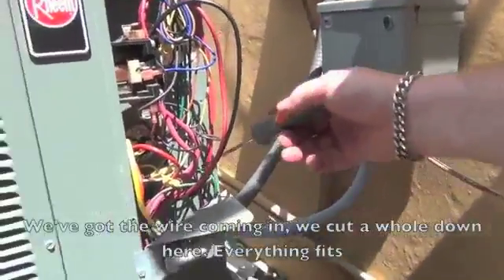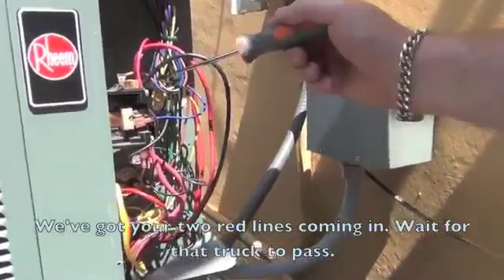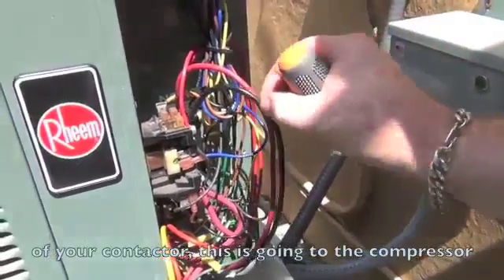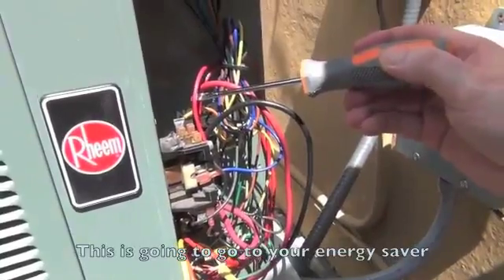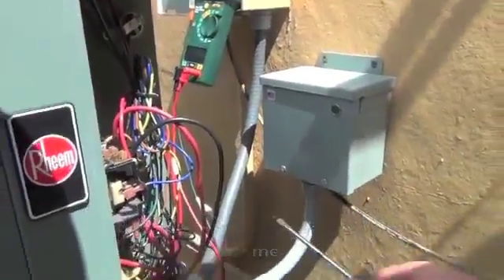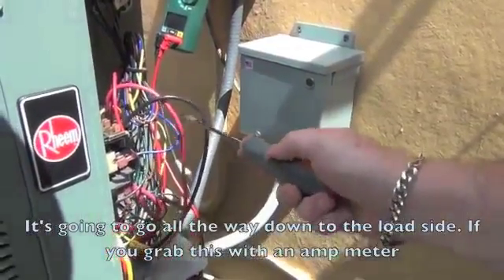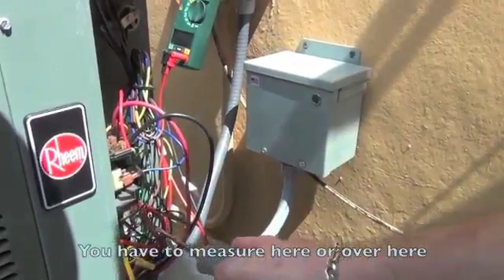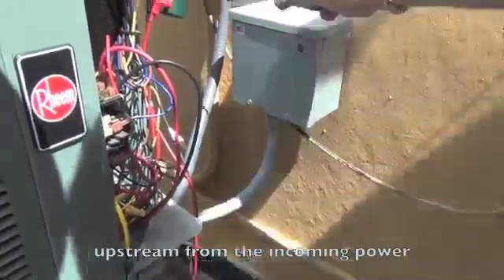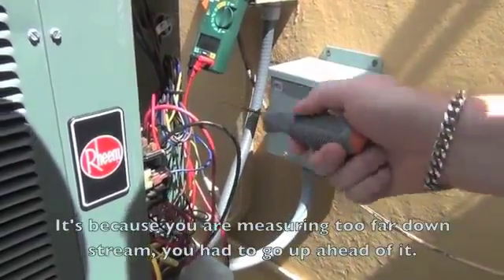So what I want to show you is we've got the wire coming in, we've got a hole down here, everything fits. We've got your two red lines coming in — these are your two load sides of your contactor. This is going to the compressor; this is going to go to your energy saver. When you measure your amps, understand this is the load side. If you grab this with an amp meter, you will not see a change at all. You have to measure here or over at the disconnect — upstream from the incoming power — or you will not see an amp change. When you hook the power saver up and get absolutely no change, it's because you're measuring too far downstream. You need to go up ahead of it.